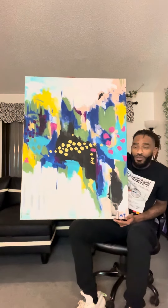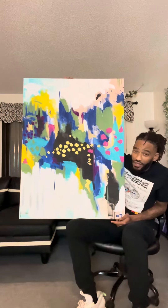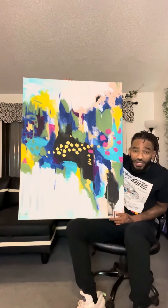Yo, what it do? Art by Mark Antony coming to you with another painting video. And this piece here, this piece is called Deja Vu.